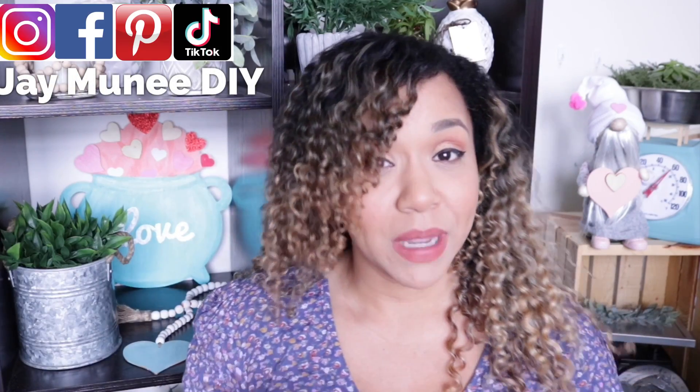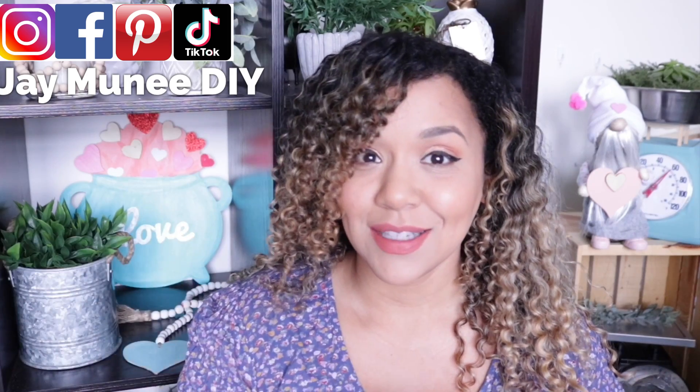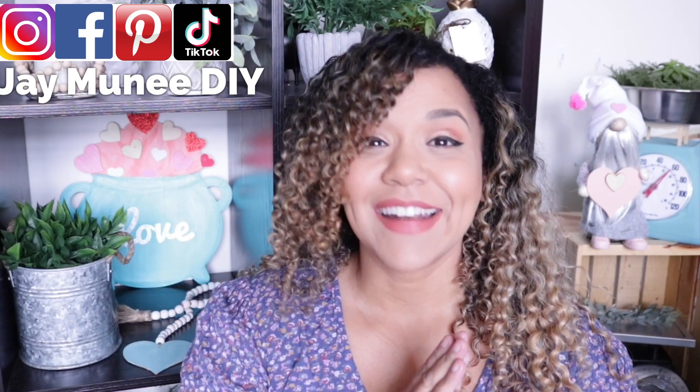Did we just become best friends? Yep! And please hit that notification bell. YouTube may or may not let you know when I post a video, but if they don't, follow me on Instagram. Let's go ahead and get started.